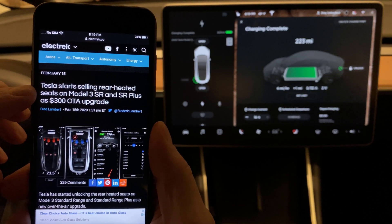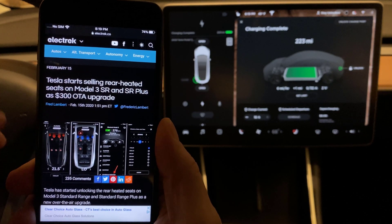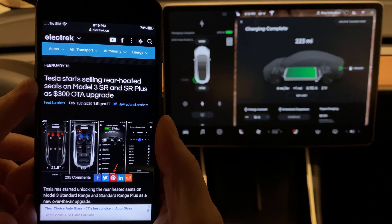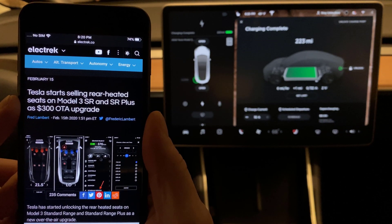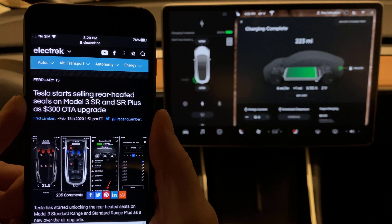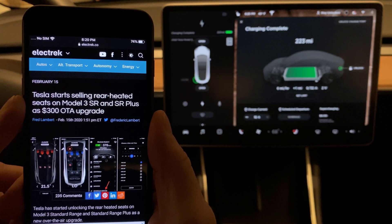Some news came out yesterday about rear heated seats. It's a little weird because it's February 16th now, about two-thirds through winter. It would have been nice if Tesla pushed this out a little earlier — I started hearing this was going to happen way back in December. But anyhow, it's here now, so I'm going to give it a try and let's have a look.